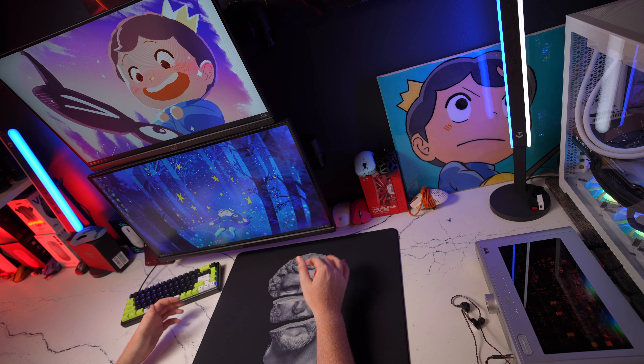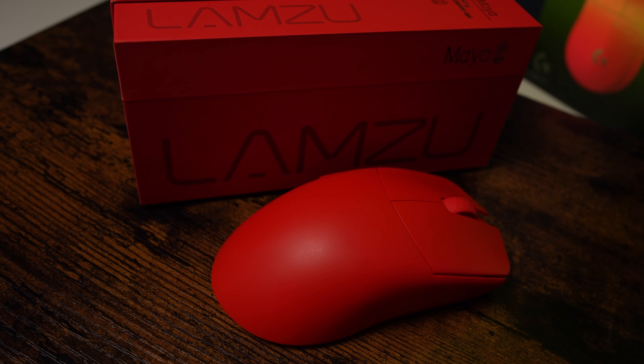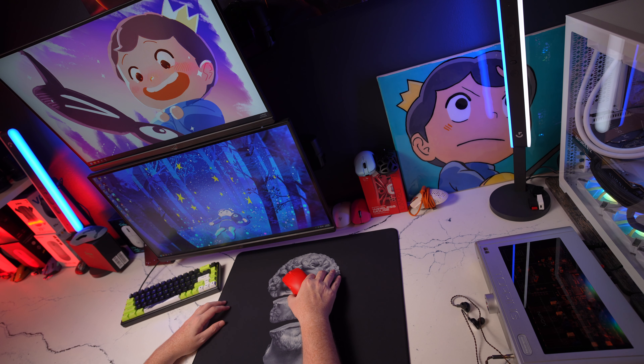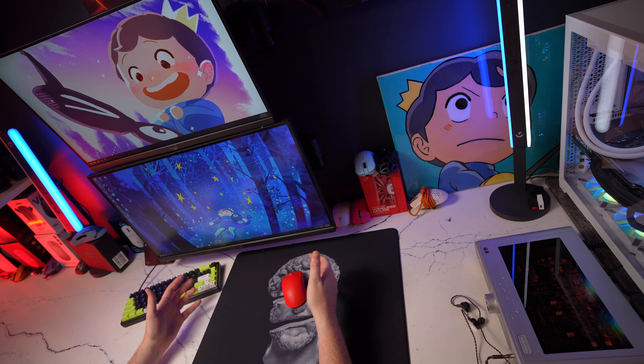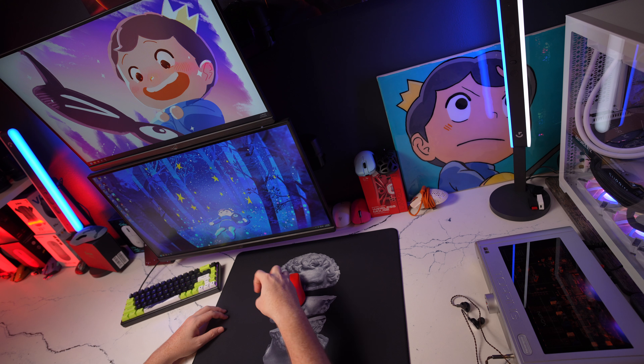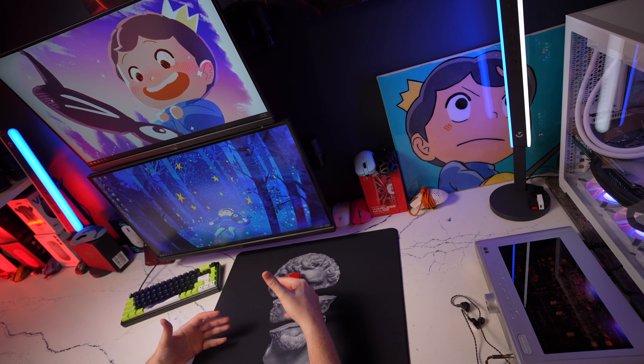Hey guys, welcome back to the channel. This is going to be a video covering Lamzu's Maya. This is another highly anticipated mouse for 2023. What a lot of people need to realize getting into this mouse is just how small it feels. It does feel very thin and narrow in terms of its grip width, and that's really where that smallness feels the most noticeable.